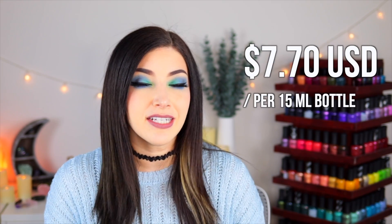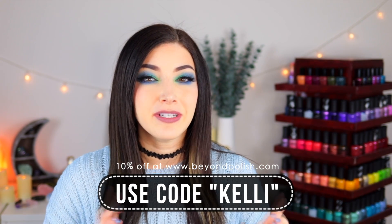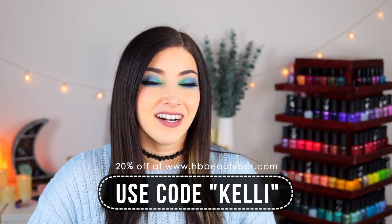I use the Z-wide brush for my swatches, but Zoya defaults to a round skinny brush — you can purchase the Z-wide brush separately, and buying a collection on the Zoya website often comes with Z-wide brushes for free. The bottles are 15 milliliters each and retail for $12 on the Zoya website. They're also available on Beyond Polish for $7.70 USD — use the code KELLY for 10% off. And on HB Beauty Bar they retail for $9.50 — use the code KELLY for 20% off. I'll link all options in the description.